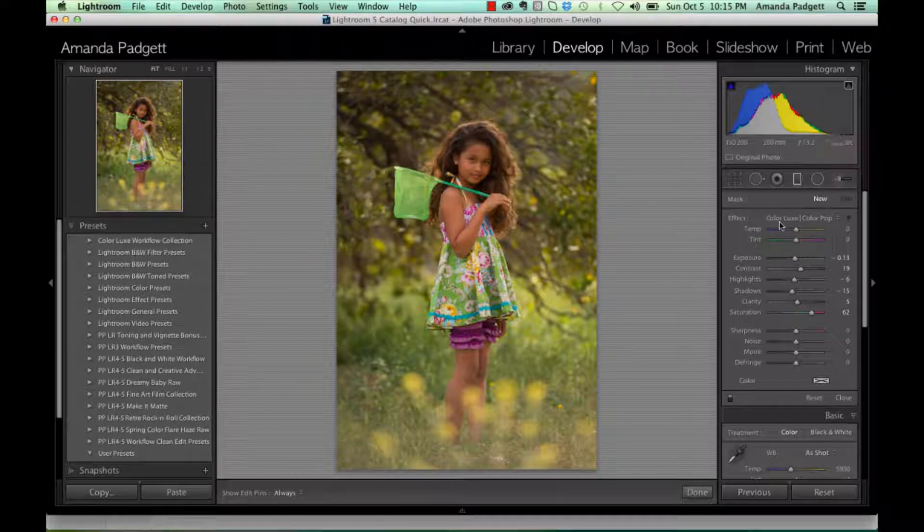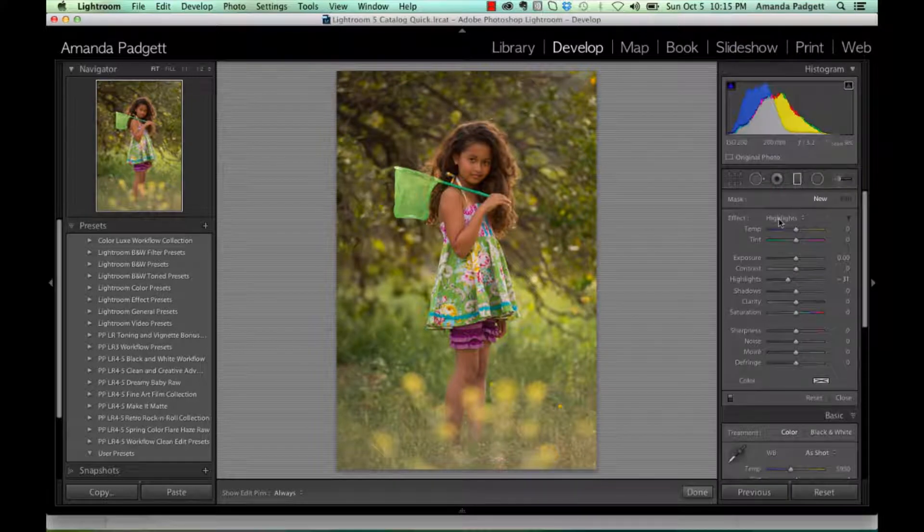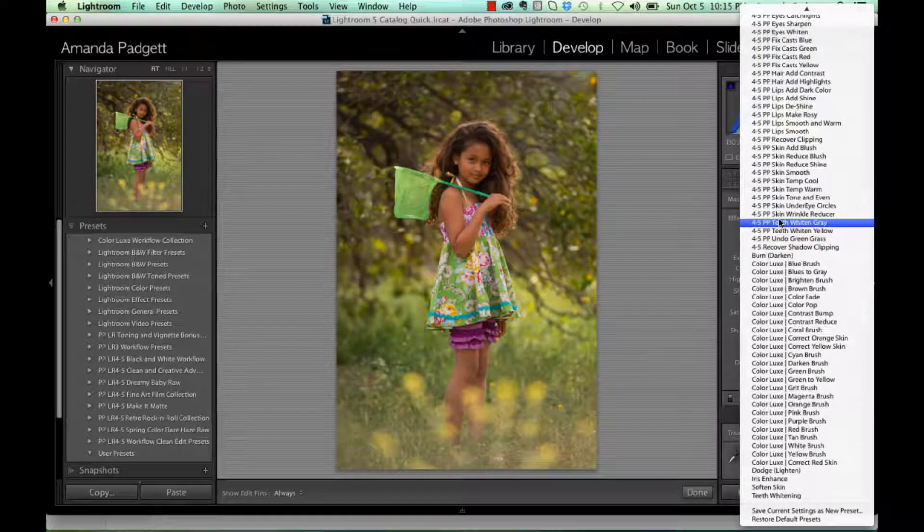For those who need me to slow down a little bit, if you're wondering how I got to that list, find the word Effect after you've hit the graduated filter icon. Then, whatever is showing up right here, just click on that word. It might be Highlights, or it might say Custom. If it says Custom, just click on it. Then the list will pop out for you.